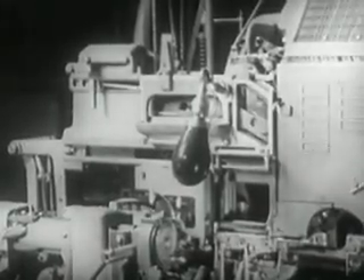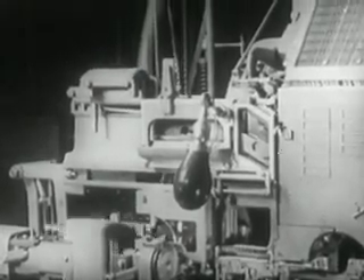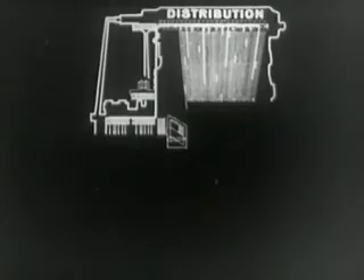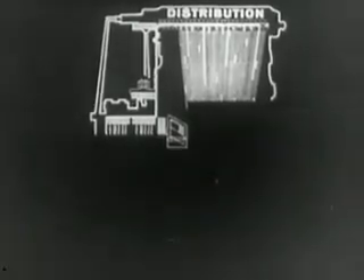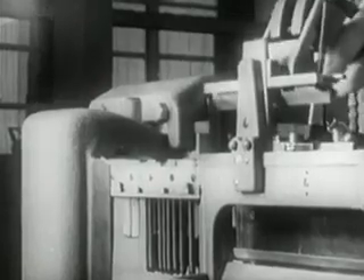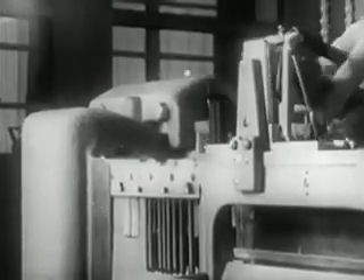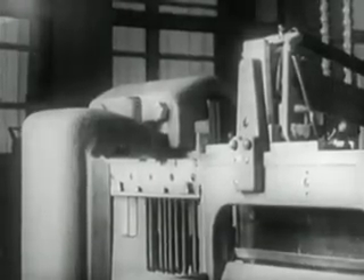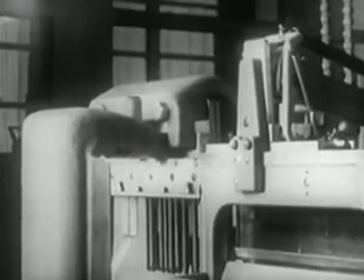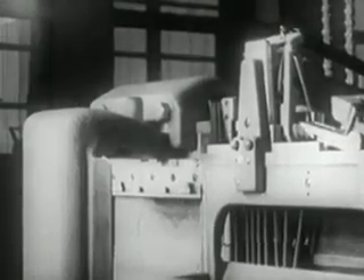Immediately after casting, the first elevator carries the line of mats to the second elevator. Now the casting operation is completed and the distribution operation begins. The line of mats is aligned with the tooth bar of the second elevator, which has seated on the transfer channel. The transfer finger, moving the mats toward the right, forces them from the first to the second elevator.